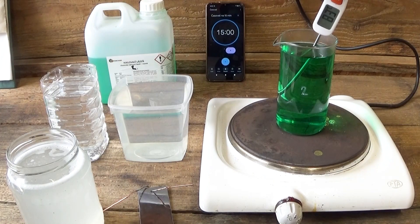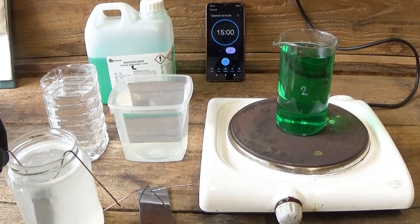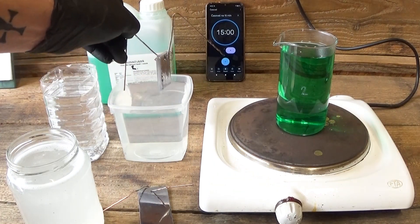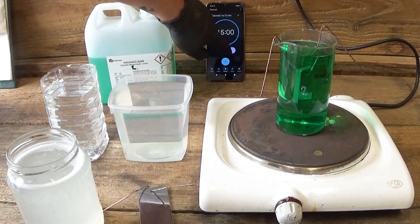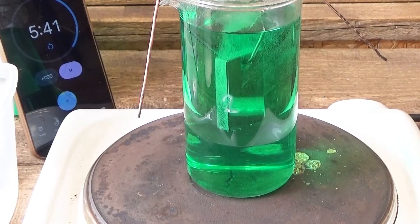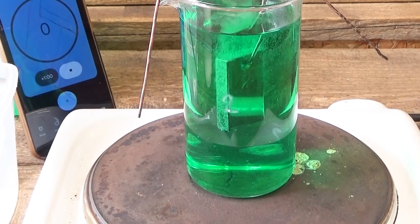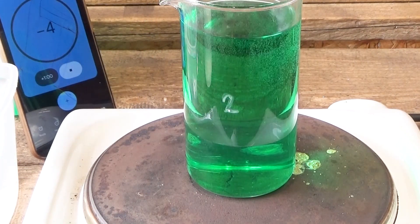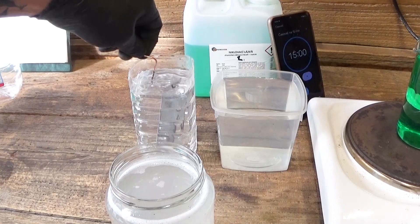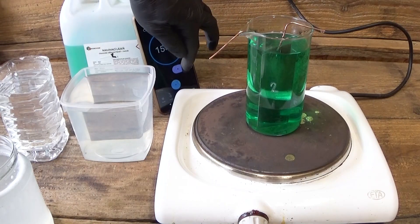Electroplating is over. Now let's test chemical nickel plating. This liquid works with temperature over 85 degrees Celsius. I kept the same degreasing process — degreasing bath for about one minute and two baths of distilled water. Fifteen minutes starts right now. The last piece: degreaser, water — let's nickel plate.